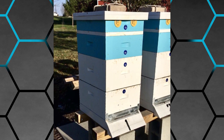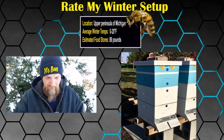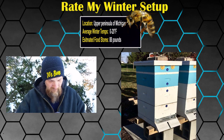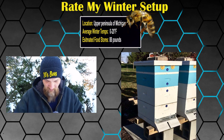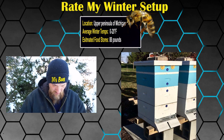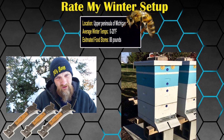I love the rope idea. I would like to see some kind of wind block put up. Other than that, it looks like you've done a really good job setting your hive up. I'm going to give you three out of five hive tools. Good job, folks.